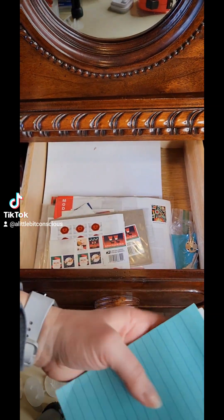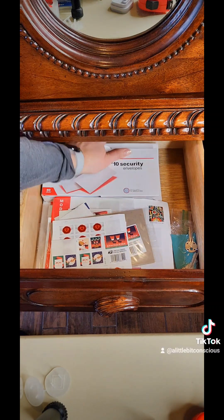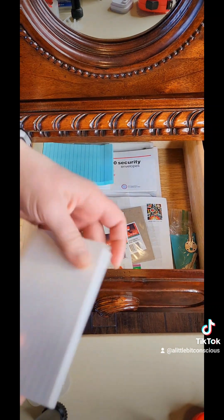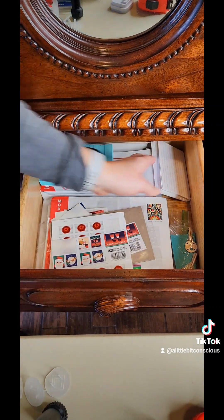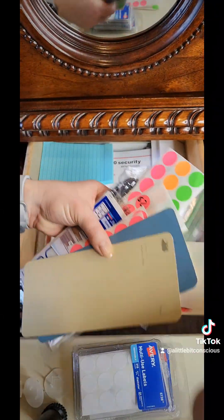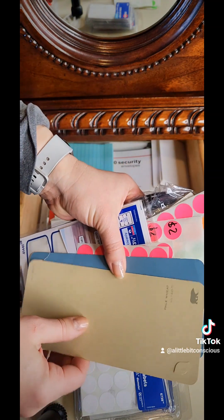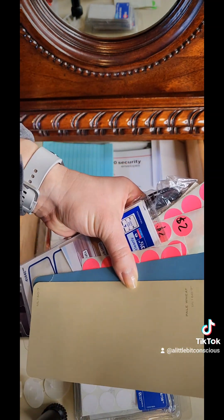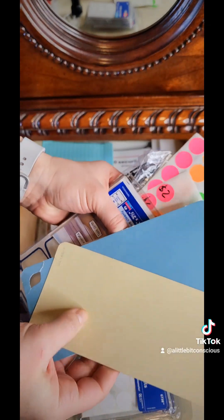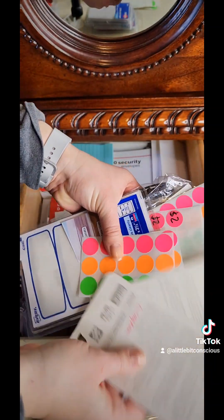Notepads can go back in this drawer, envelopes, notepads, and labels. One other thing that I like to keep in this drawer that I'm going to move: swatches and things from my house so I remember what colors we use. I'll keep the swatch and then write on the back of it what room I use that for.